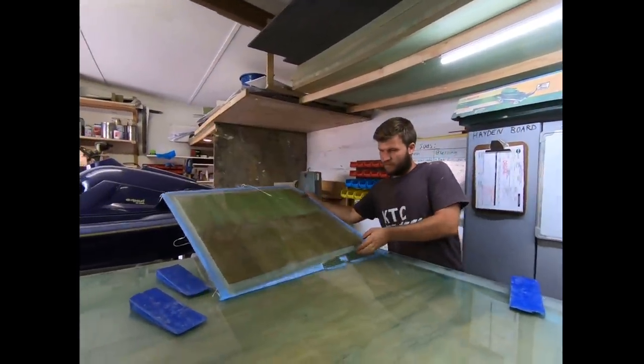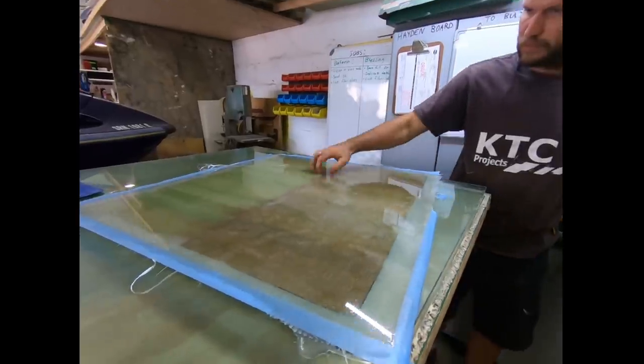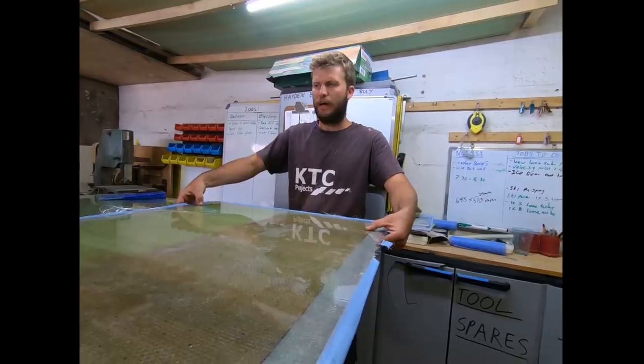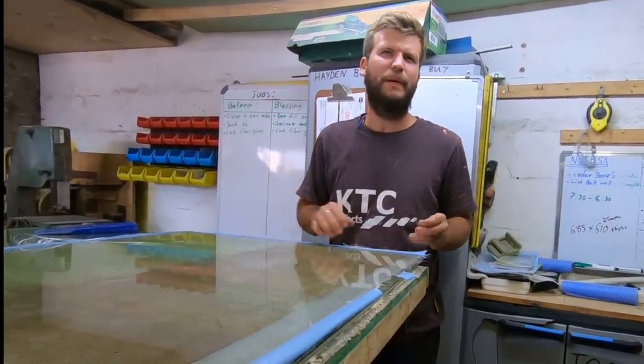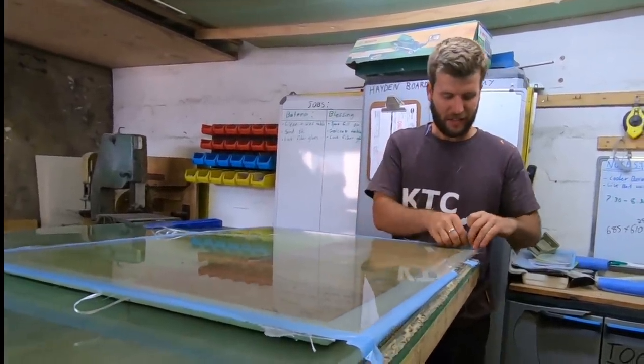The surface is incredibly smooth. Ideally Hayden likes to leave it overnight to get a good, full cure, even though it's technically cured sooner.